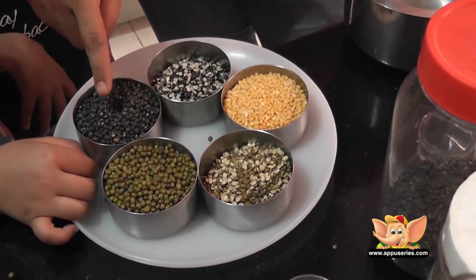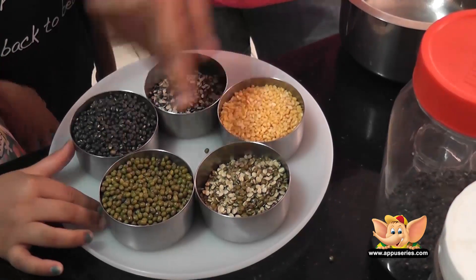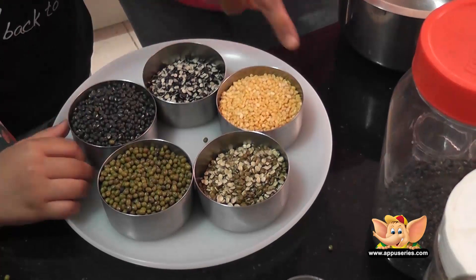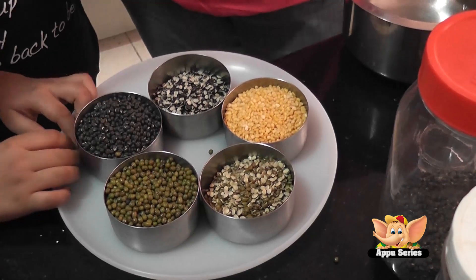So we have a black dal. This is the split black dal. We have a green dal, split green dal, and we have a yellow dal. So we can see how many colors there are. According to these colors and with our imagination, we are going to make an art.